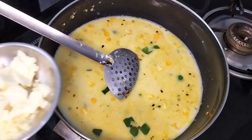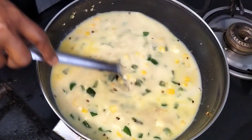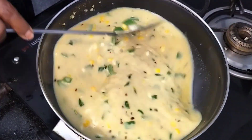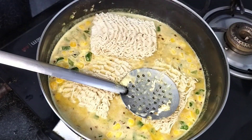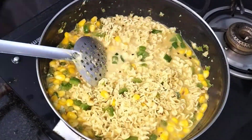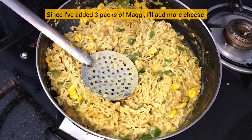Add 1 tbsp cheese and mash. Friends, we put 3 packets of Maggi in the bag.